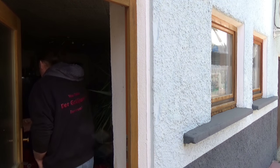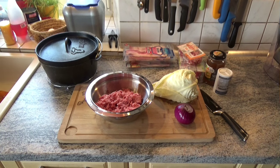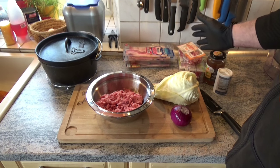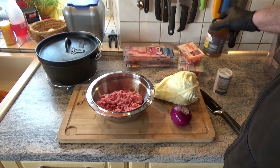I have already prepared everything. Let's fill up and do a quick overview: 500g mince, one onion, one pointed cabbage, a lot of bacon. I also have some vegetables for it.